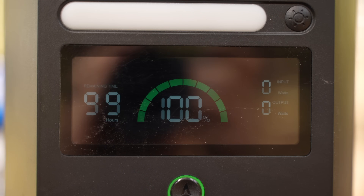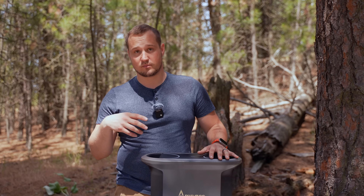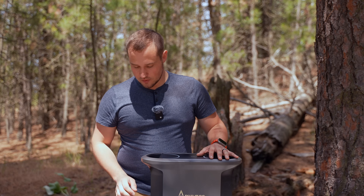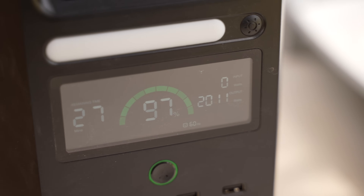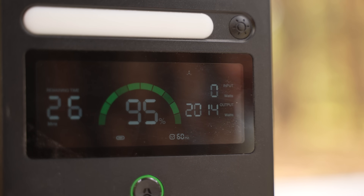On the front, we have this beautiful display that shows all of our current data — what we're using, battery percentage, and everything like that. And anytime you plug in something new, it goes up and shows you the amps and watts it's using, and how long you can use those things while the accessories are all plugged in.